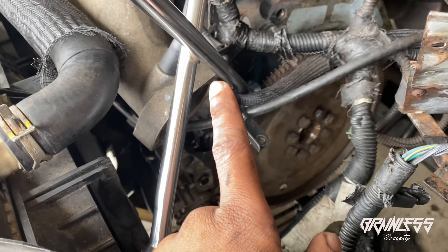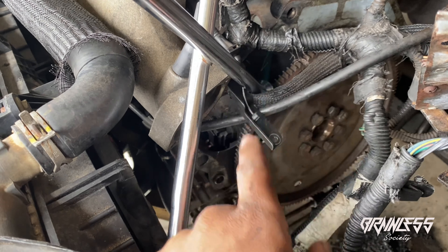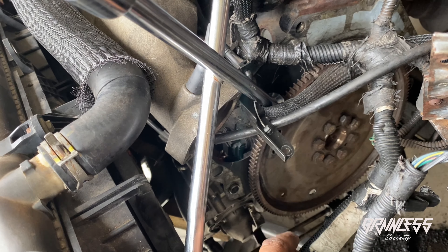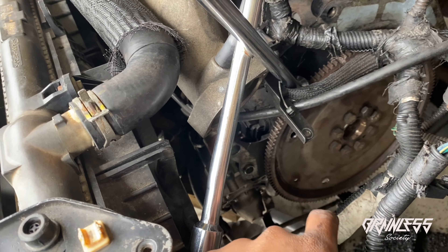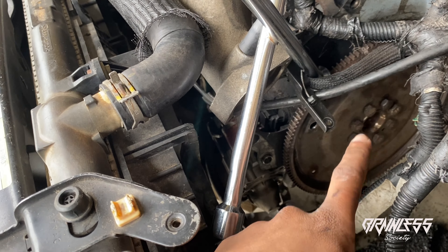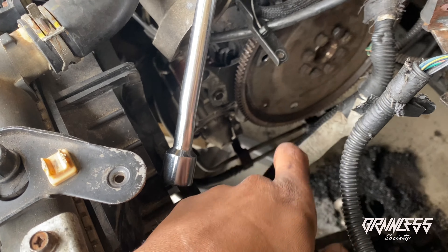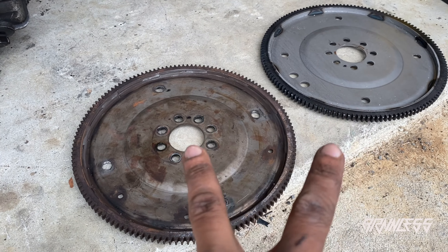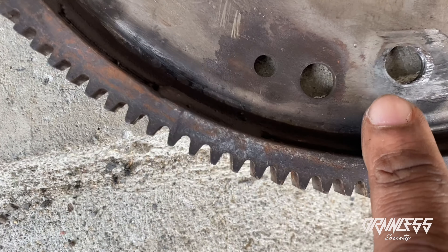We're just going to go ahead and keep this all one video, so we'll pick up early tomorrow morning. Okay guys, this is day three, welcome back. As I said in the previous part, transmission is out. I've already separated the clutch from the flex plate. I've already taken the new flex plate and lined it up with the flex plate that's on the car now - and it is the right size, so I'm pleased about that. I was worried about that, but it's the exact same size, exactly what we need.